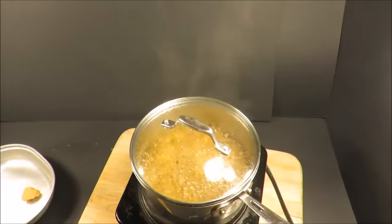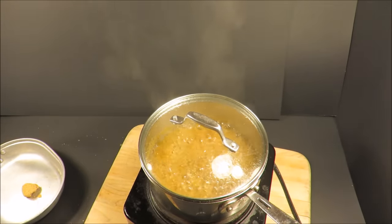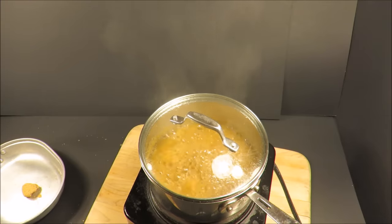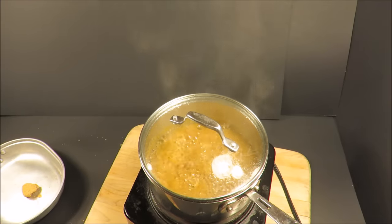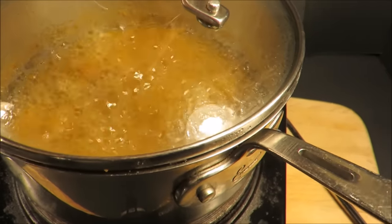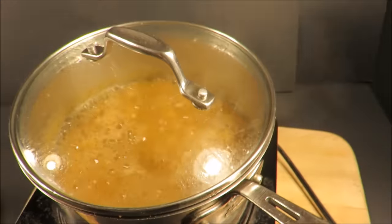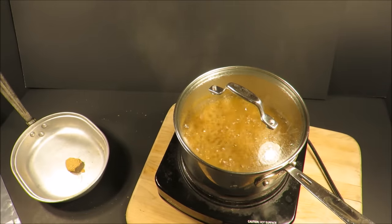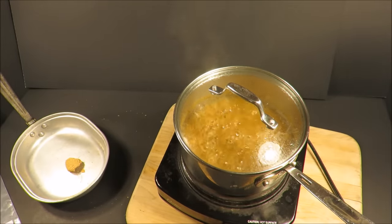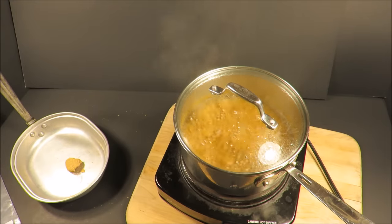I've been boiling it for only 7 minutes so far. There's a smell — whatever this is, it's not appetizing. It's been boiling for exactly 15 minutes. I stepped out of the room for about 10 to 15 minutes — it smells awful in here.